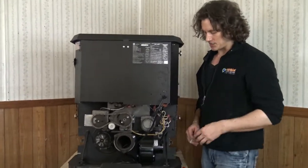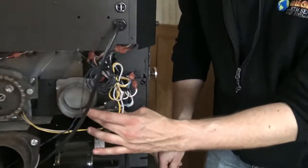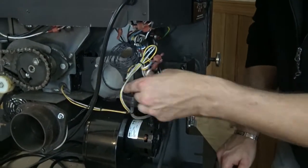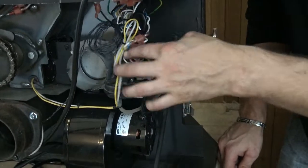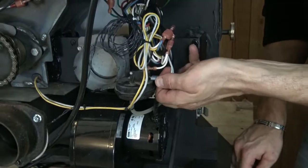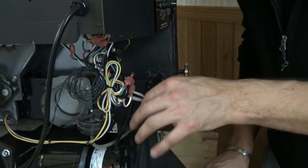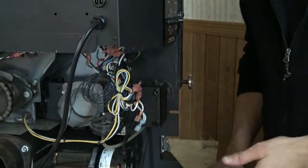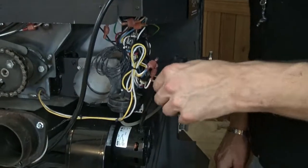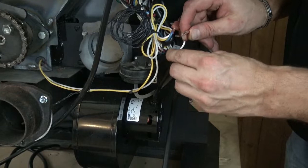Here I have a Harmon pellet stove, and what I want to show you is how we would bypass, or jump, the vacuum or the pressure switch, which is located here. On the Harmon, there's going to be a blue lead and a red lead that come to that vacuum switch. I'm just going to gently pull these off the stove. Always make sure that the stove is unplugged from the wall anytime you're working back here by electrical components — very important.